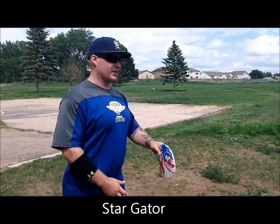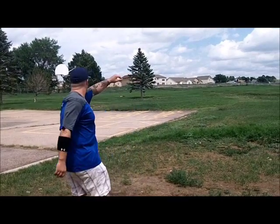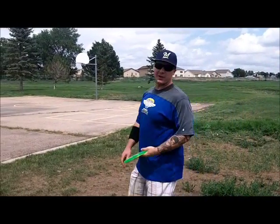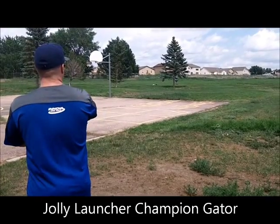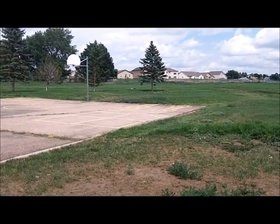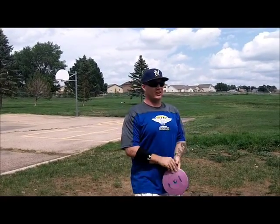First up, my trusty Star Gator. Almost made that one in the basket. Next up, CFR Bright Green Champ Gator. Last but certainly not least, the brand new purple G-Star Gator, right from the Pro Shop.